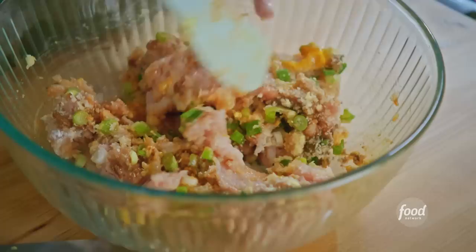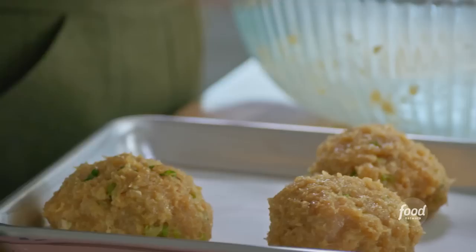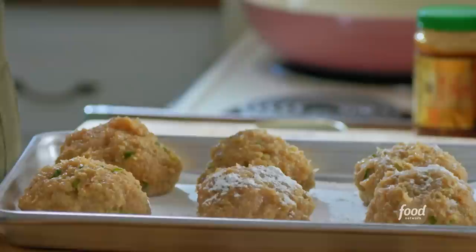I am going to eyeball these into six equal portions to make six great big balls. Before I get cooking these, I'll dust them on the outside with some cornstarch, and that's going to help give the meatballs a crisp shell.